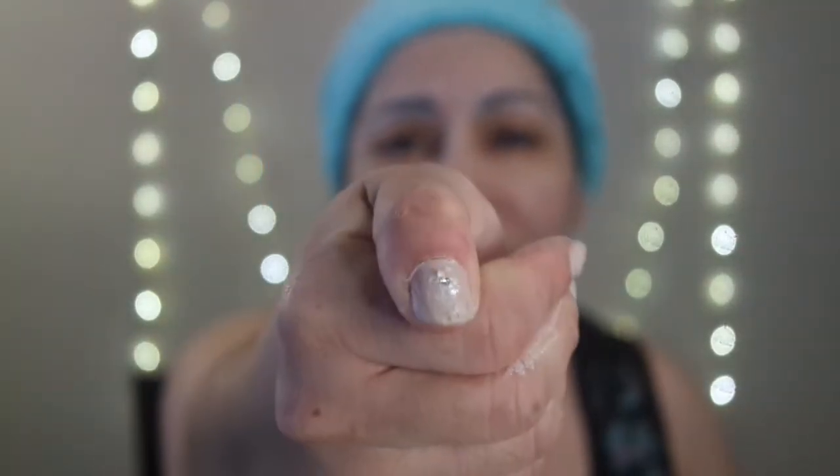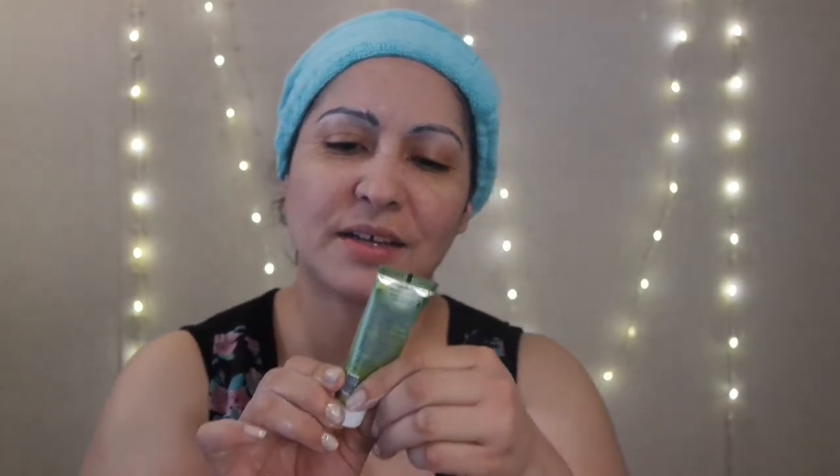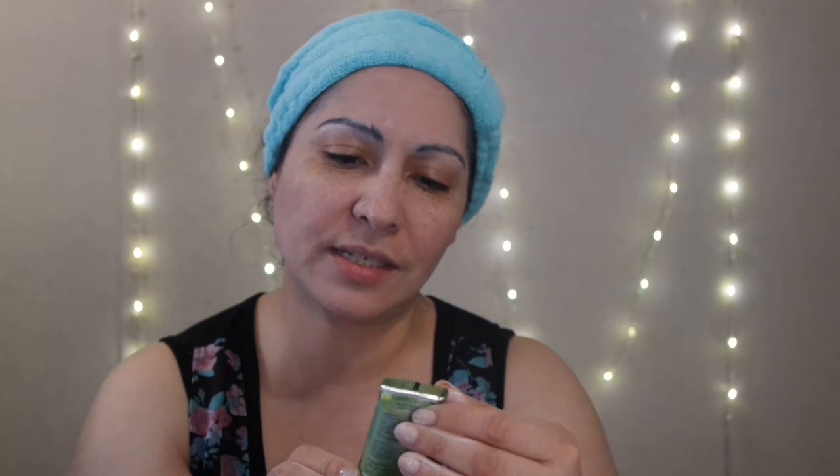My hands kind of have like white on them — it's not clay, it's more like a scrub. The mask that I'm wearing today is the Pureless Matcha Green Tea and Lemon Detoxifying Charcoal Mask. It gently exfoliates pores, clarifies and brightens, exfoliates and purifies. It's for oily combination skin or normal to even sensitive skin. The benefits: green tea is a powerful antioxidant that moisturizes the skin and protects from signs of aging.